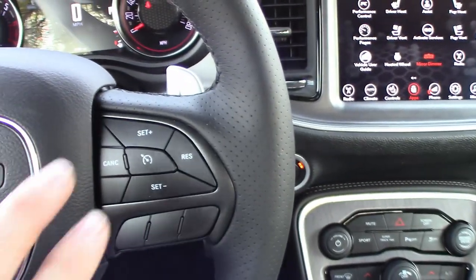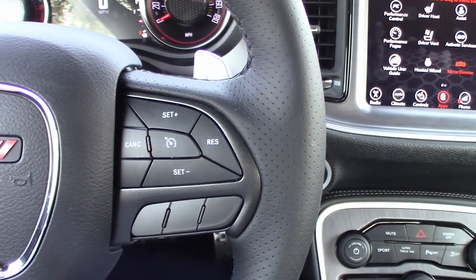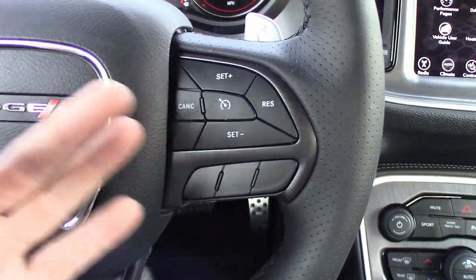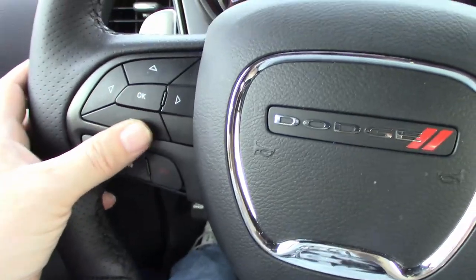Over here you've got your cruise control settings on the wheel. There is an available option for adaptive cruise control for these cars, but it's not really something I was particularly interested in. Regular cruise control works just fine for me.